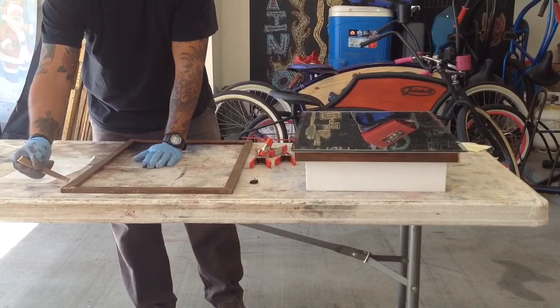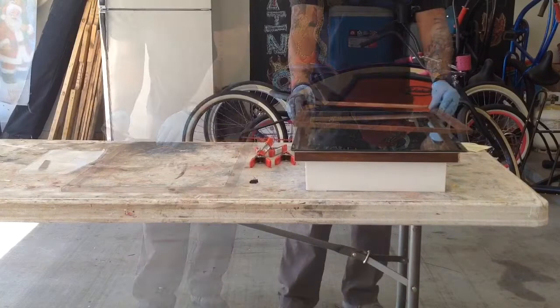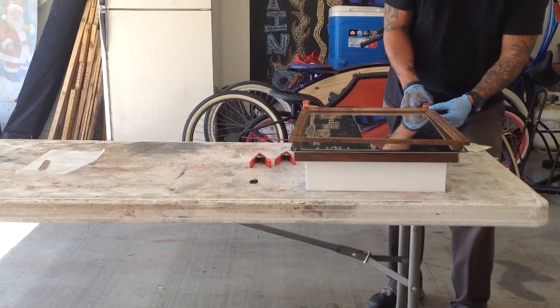Once all four pieces were glued in and secured, I went ahead and repeated the process for the frame, mixing up some epoxy and adding three dabs of glue — one to each corner and one in the middle. Once all four corners were glued, I began slowly lowering the frame into place, then clamped all four corners and the middle.